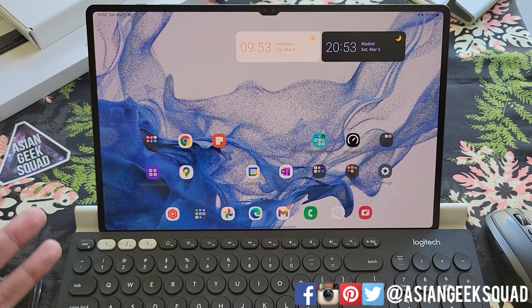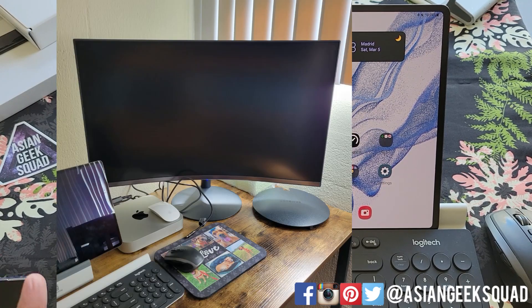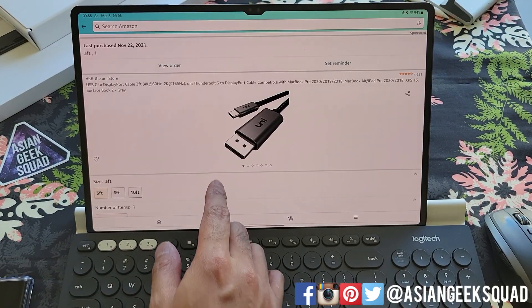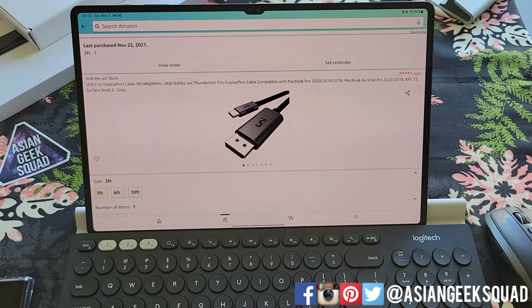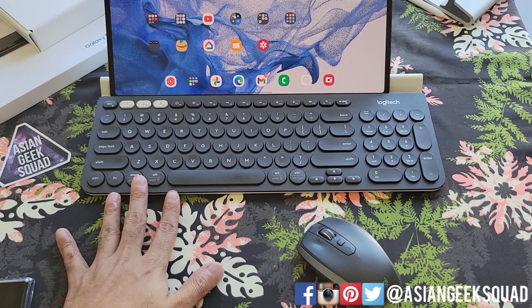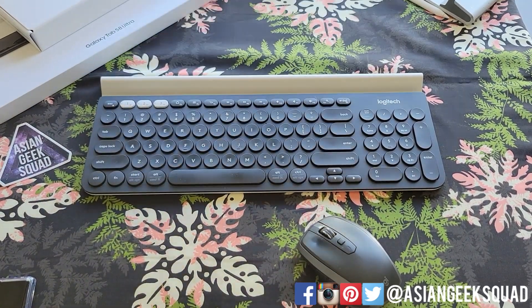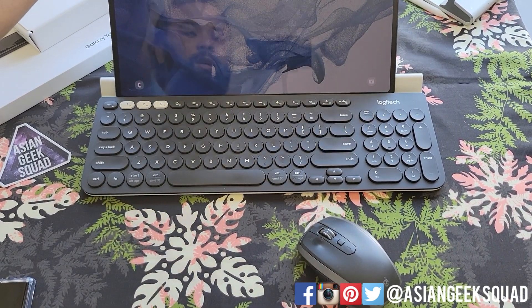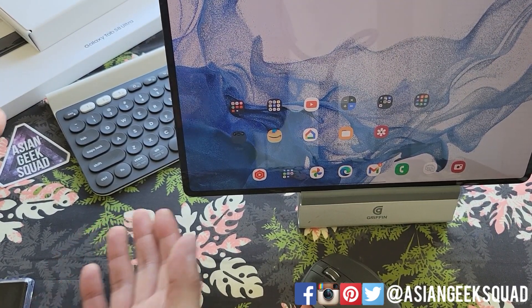Now I'm going to talk about my DEX setup. Number one, my monitor — I have a Samsung 32-inch curve monitor that I got on sale. For my connecting cable, I use a DisplayPort to USB-C cable I bought from Amazon and it works great. Next up, I use a Logitech keyboard. The reason I like this is it has a stand built in, so I can just plop the tablet on it since I currently don't have a case for it and it will hold it in place. I also have another stand that keeps it at a higher angle.